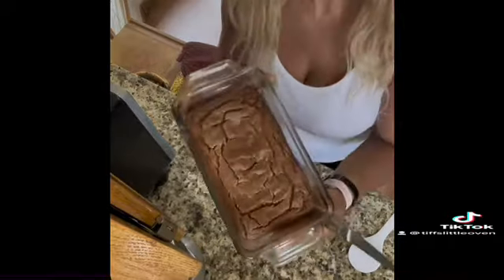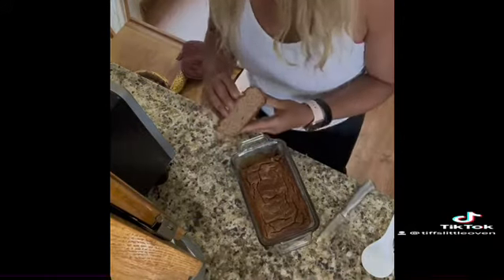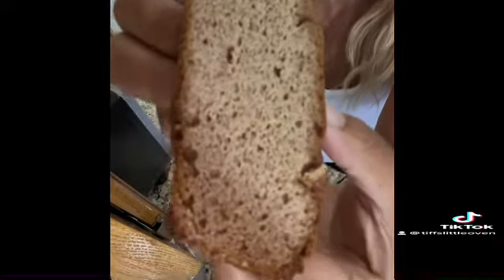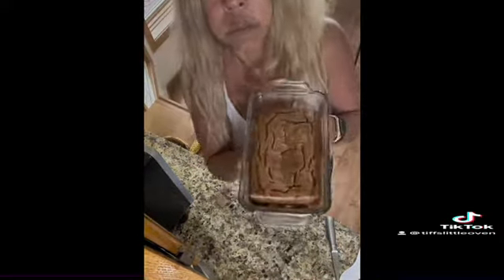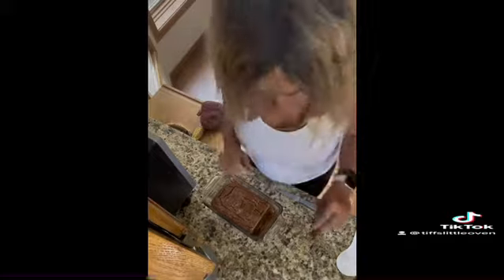Now it's time to cut our beautiful banana bread. Check this out — have you ever seen a banana bread this beautiful before? Oh my god. It's perfect. That's all folks!